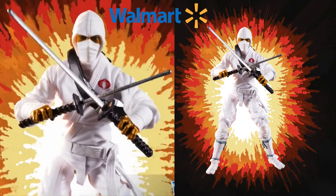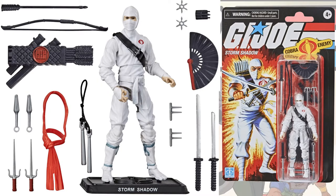There's a close-up of Storm Shadow in that pose. There are all the weapons that he comes with, and there he is on his blister card — it has that nice vintage look to the card.